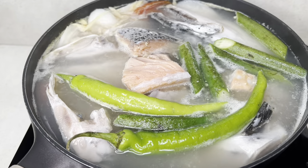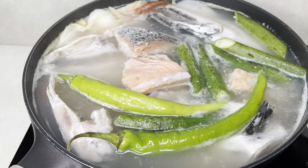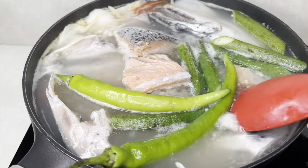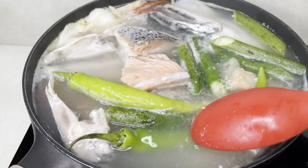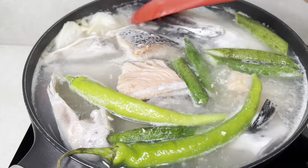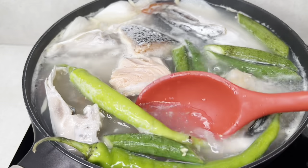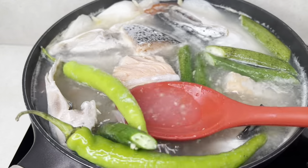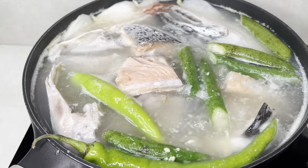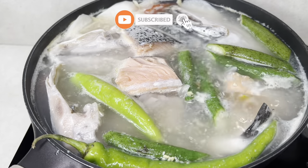Usually, pag ganito hindi ko na nililipat ng serving bowl para maritin yung init sa bawang. So, ito na rin yung ginagamit kung nilalagay ko sa lamesa. Gagay ng table. At gusto nyo mga slice na ito ng half lamb yung chili. Dagan natin ng konti ng misi.